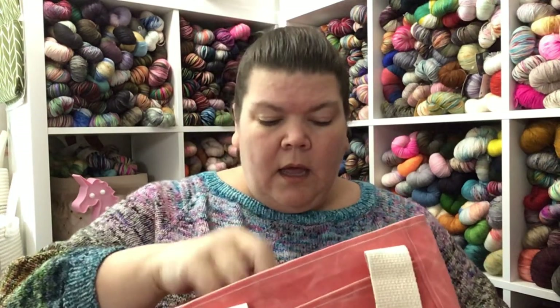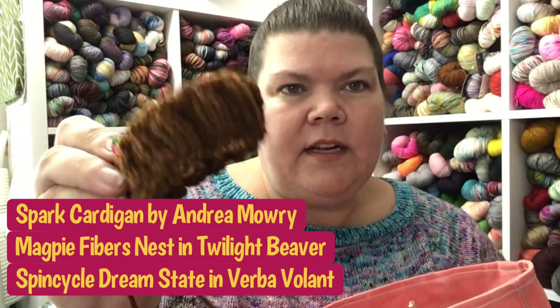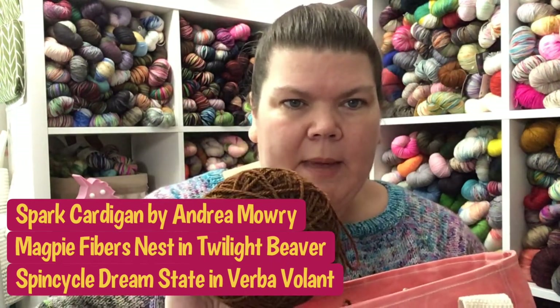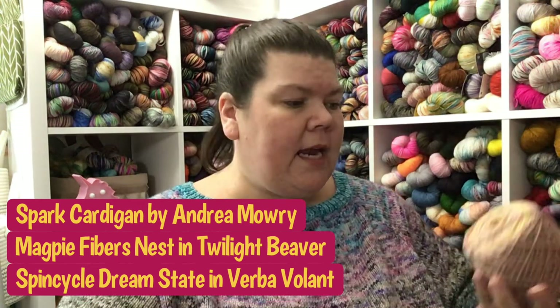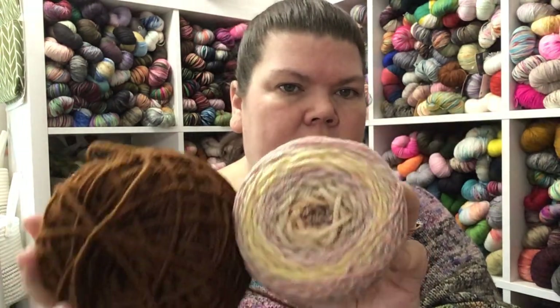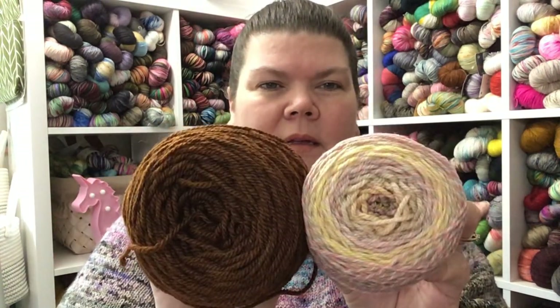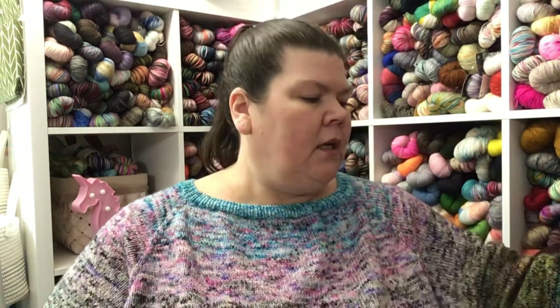In the pink bag is my last work in progress — my Spark cardigan. I just started the sleeve but I finally got it on the needles and I am so excited. I'm using Twilight Beaver for my main color and Spin Cycle Dream State in the Verbo Volant colorway — beautiful pinks and yellows with that Twilight Beaver. So yummy! This will be my work-on-it-when-I-have-a-minute type of project.